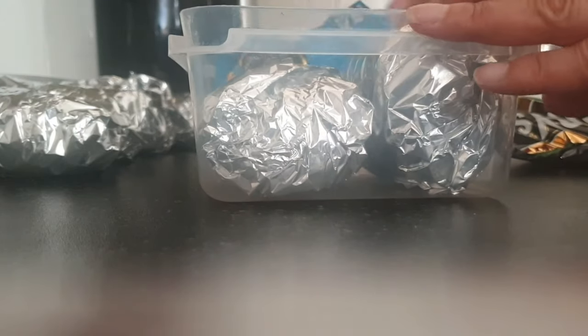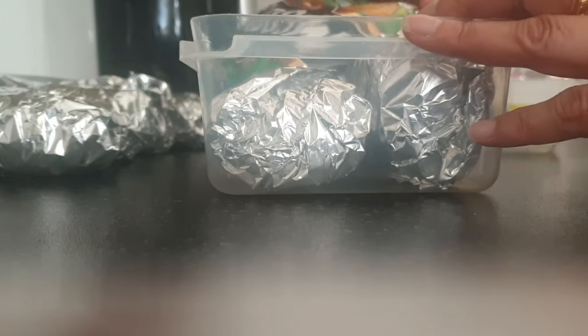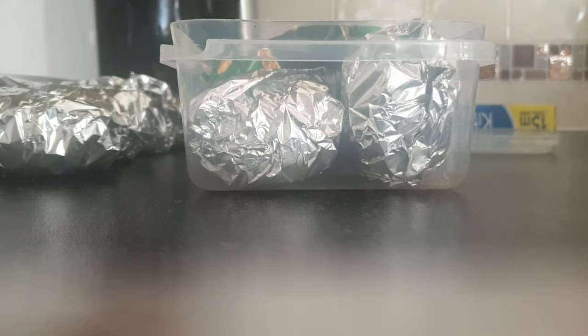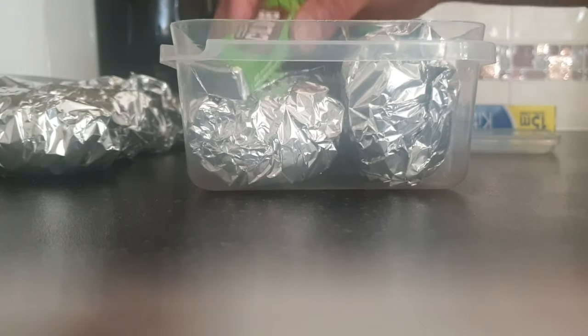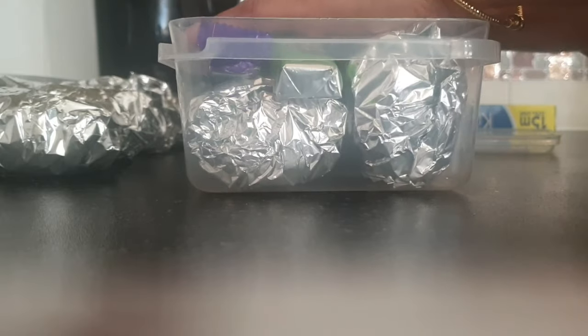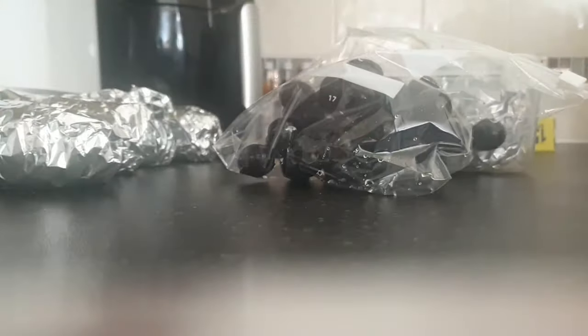I'm just packing enough for my son and daughter because I'm going to eat when I get home. With all the work I'm going to be doing there, my hands are going to be quite mucky and I don't really fancy eating in that state, so I'll just put the extra sandwiches in the fridge for later.